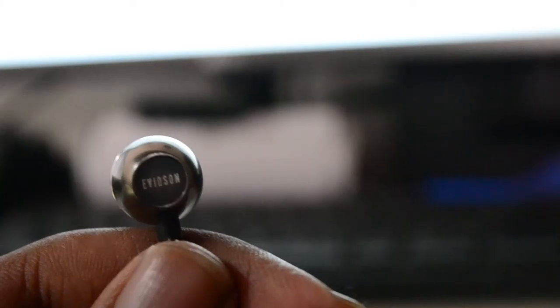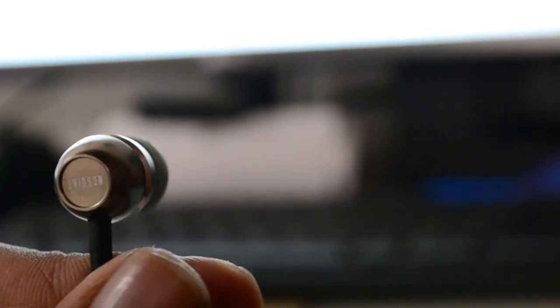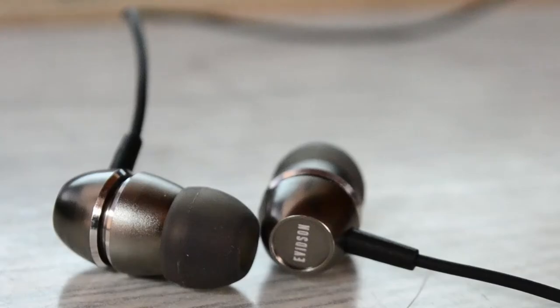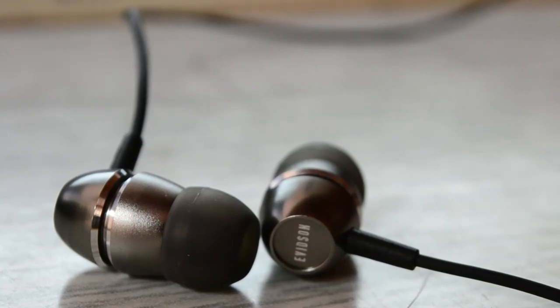The noise isolating feature also works really great with these. These earphones are compatible with almost all smartphones, tablets and even computers. We tested these with almost all of the songs all around the internet, straight ranging from Metallica to almost all of the famous songs. And you know what? These sounded the best.